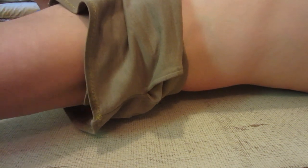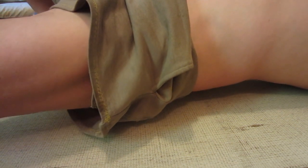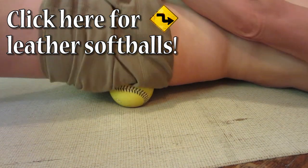If you have sciatica — meaning the muscles are so tight they're pinching the sciatic nerve — you're going to have to stay on this spot for quite a while. If you get to a point where you can't stand it anymore, take a break and come back to it in a few hours. The problem is you've not been releasing your muscles regularly, so you've built up tension over years — not just in your butt muscles, but in your legs, back, and obliques, your side muscles.